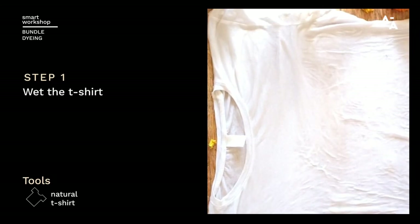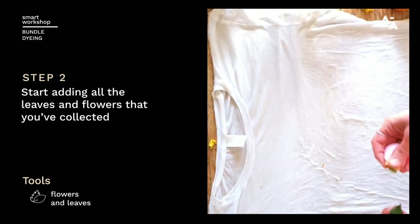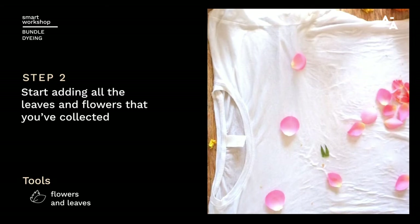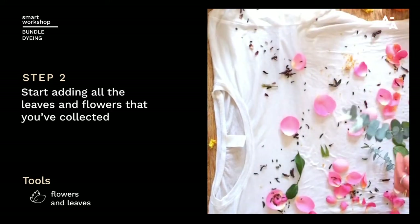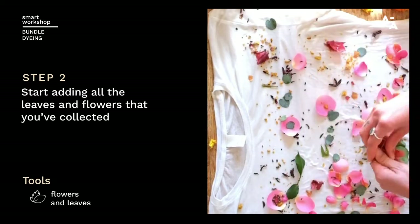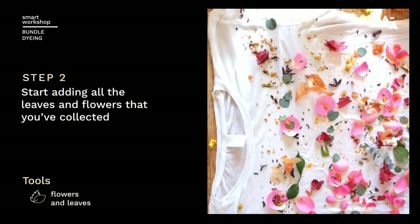Now this is the fun bit — this is where you start adding all your dye stuff that you've collected from your kitchen, garden, forest, wherever. There's no rhyme or rhythm to this stage. You literally just grab whatever you want. Here we're going to lay some pink rose petals and some tea.